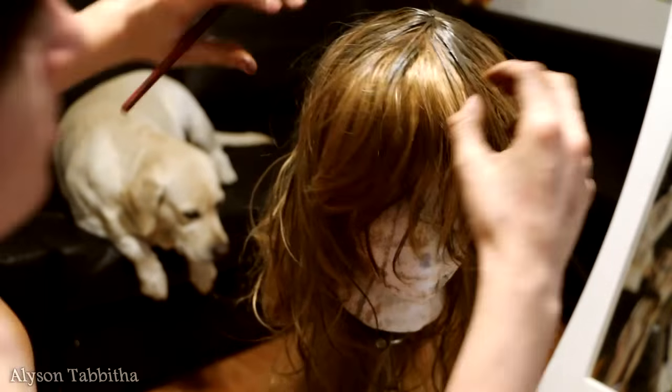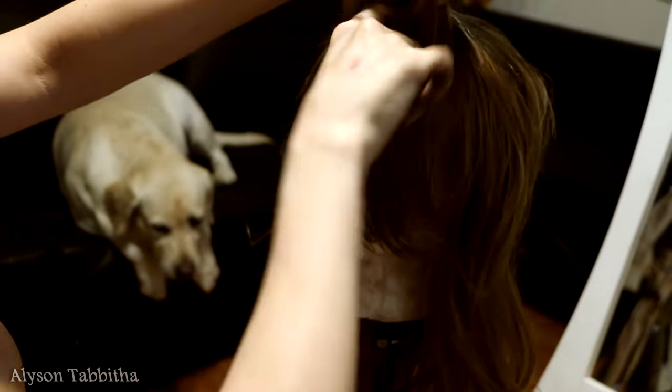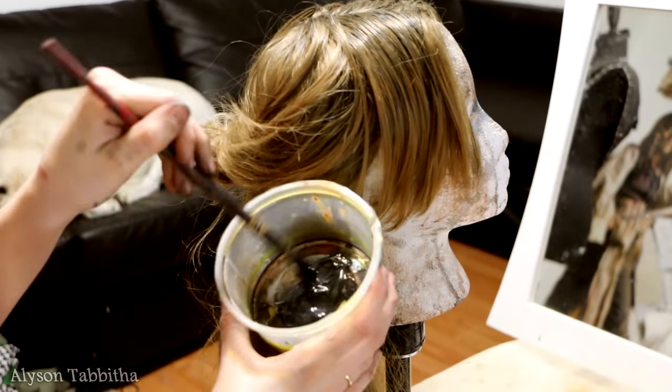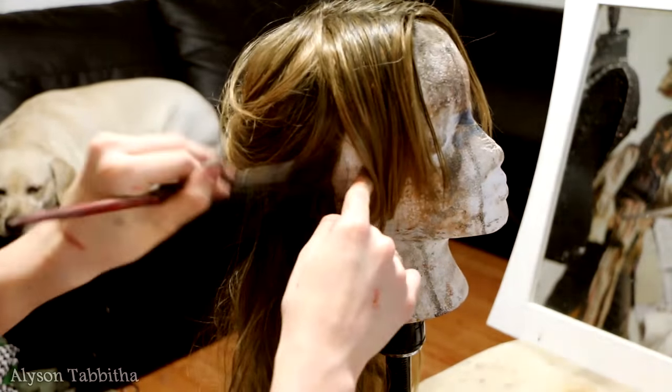This time the paint is a little thicker and I'm mostly focusing on the roots. Also, her hair is kind of two tones, the bottom half being much darker, so I section it off and paint it the desired colors.